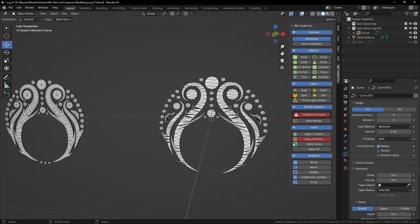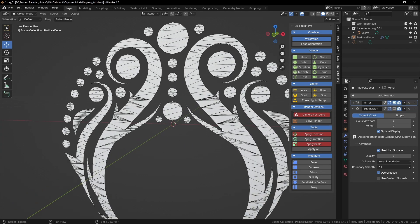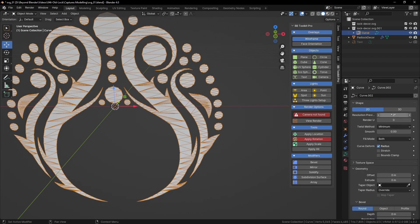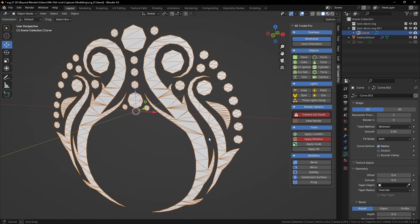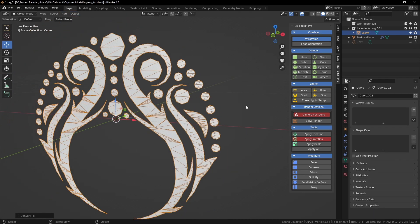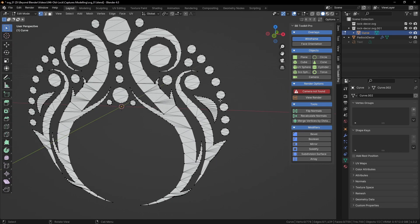Now we have something similar to what's on the left side. Turning down the resolution basically — still very messy. Going back to curve options, I'll leave it on 2D. You could leave the resolution at 2 as well, because you will be adding a subdivision modifier later. What I want to do is use that and convert it to a mesh. Tab into edit mode and you can see all these vertices and edges that we need to tidy up.